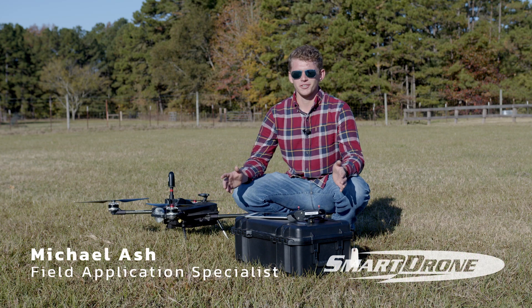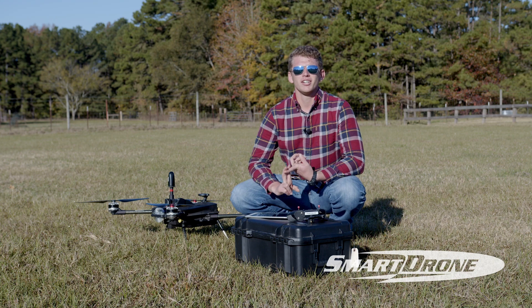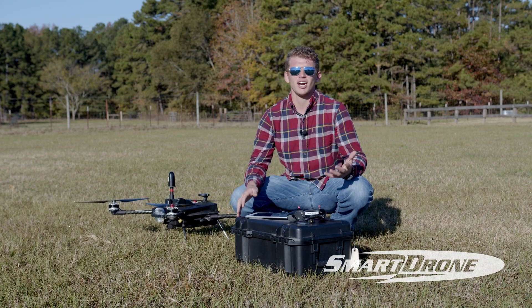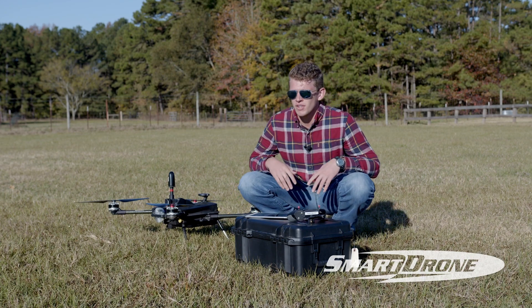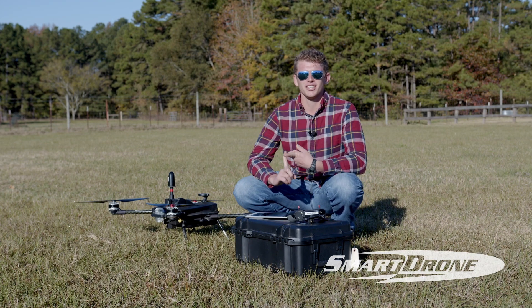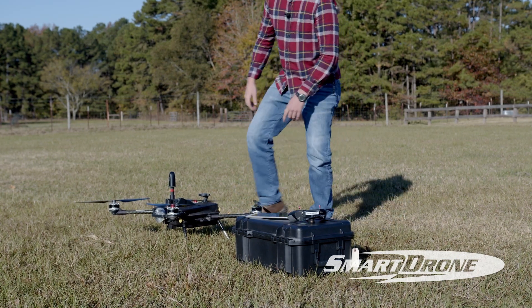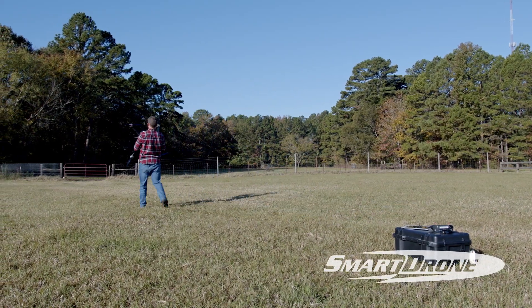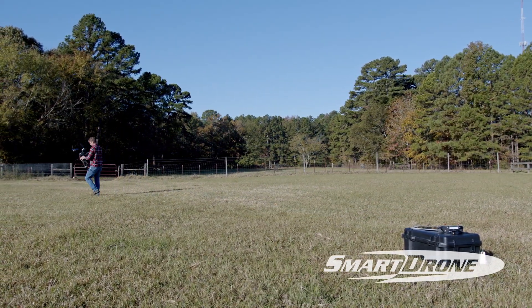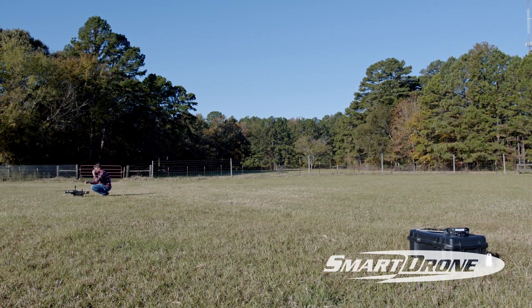We're out in the field and ready to launch our drone. First thing we do is make sure our ground station is plugged in and powering on — you'll hear a little hum. You can set it on top of your vehicle, then go ahead and pick up the drone and find a nice place to launch. We're looking for spots without trees overhead, and a nice flat spot with short grass is ideal. Go ahead and plug the drone in and you're ready.